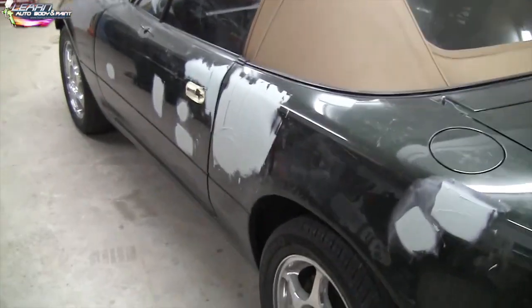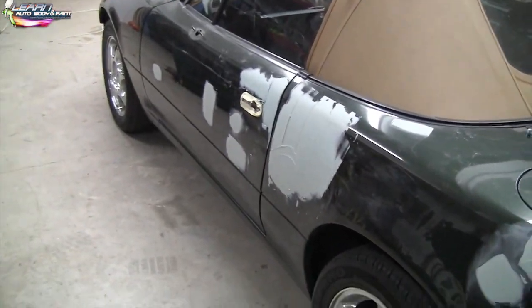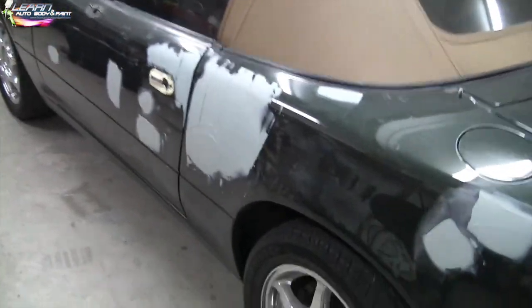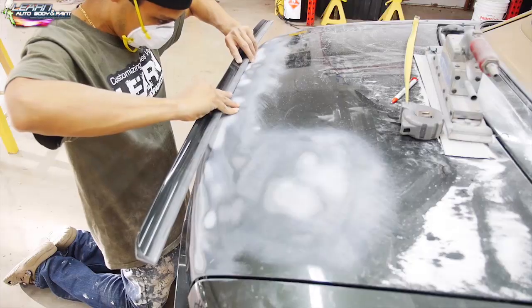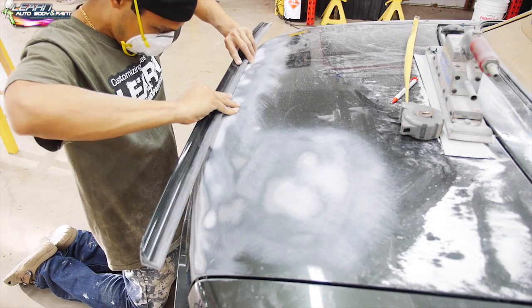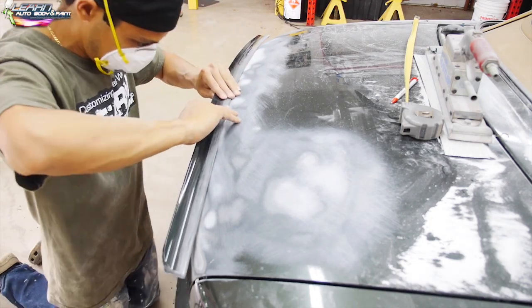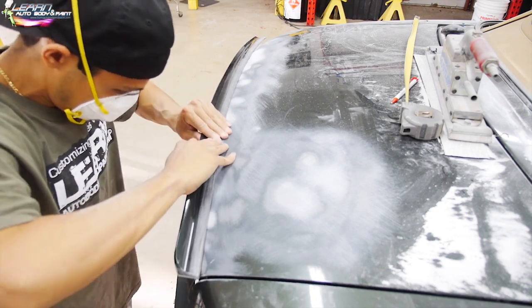So it took us about an hour exactly to sand all the spots down, all the dented areas, mix up putty and go over the big dents. I kind of skipped this process — all I did was get our 80 grit on our DA and flatten all the dents out. You can see all the bondo spots there — that's where all the dents were.